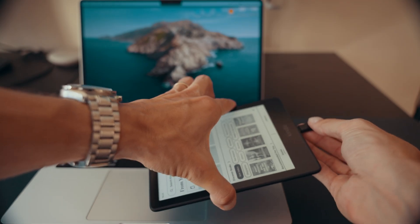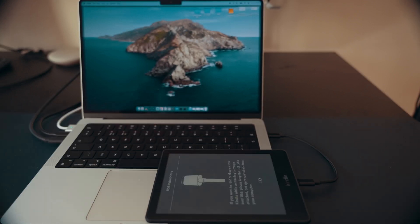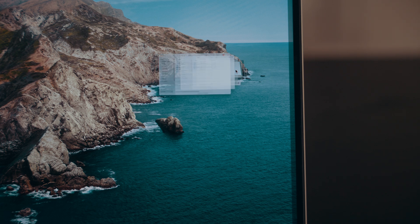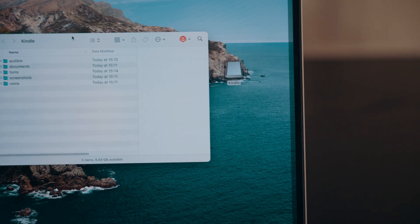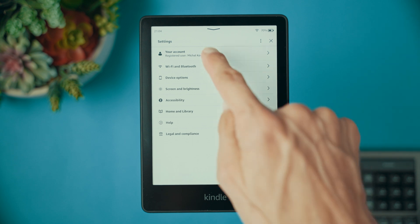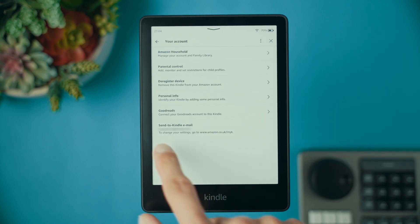But what if you have books or PDF files on your computer that you want to read on your Kindle? No problem at all. Connect your Kindle to your PC, Mac, or laptop using the included USB cable. Your Kindle will show up as an external drive. Simply drag and drop compatible files into the documents folder. Kindle supports various formats including AZW, MOBI, DOC, and PDF. You can also send documents from your email to your Kindle via your unique Kindle email address. To find it, go to settings, select your account, and you will see the 'Send to Kindle' email right there. This is a great option on the go when you don't even need to use a cable.